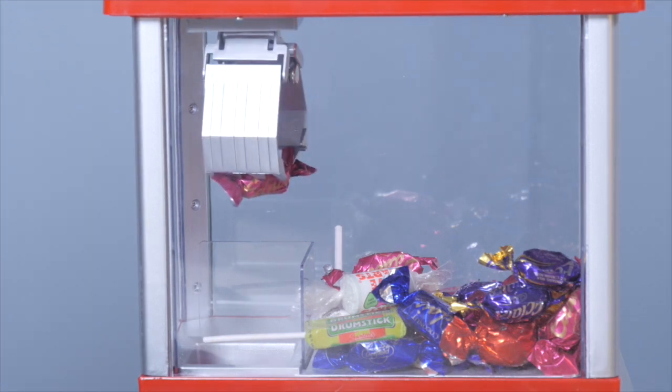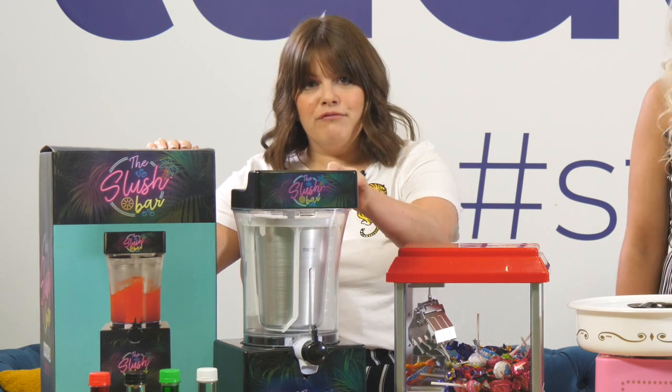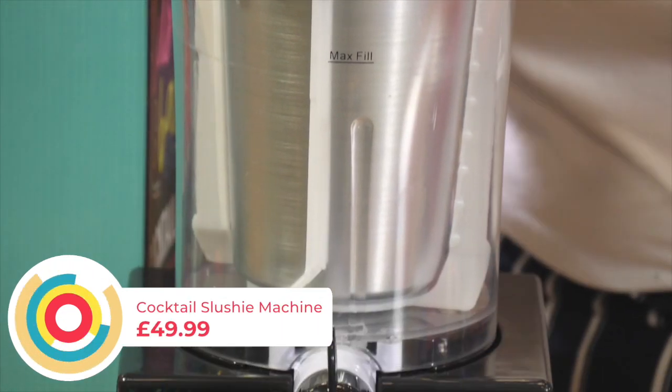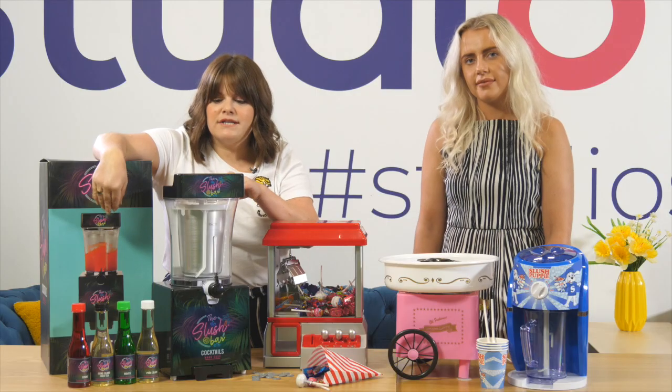Great fun for kids and also adults as well — if they've probably had a few drinks you might want to join in. And that leads us nicely onto our amazing cocktail slushy machine. It's really good value at £49.99. It's easy to use, you put your ice inside and we've got the syrups to go alongside it. We've got pina colada and mojito, your classic favourite cocktails.